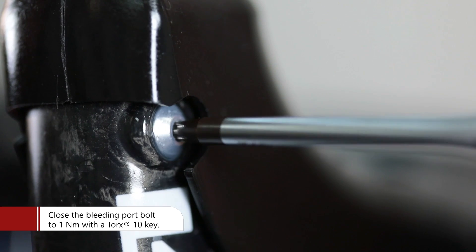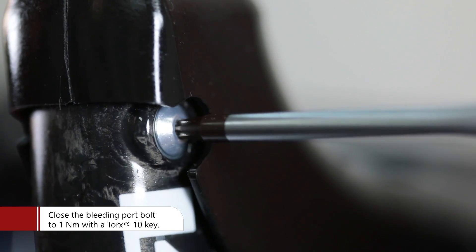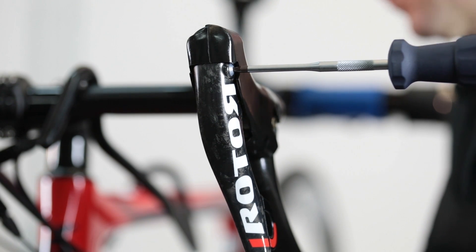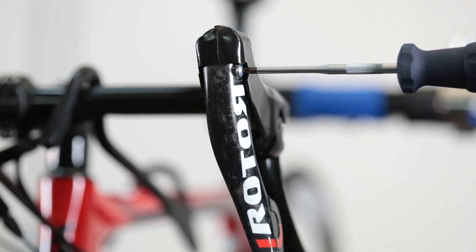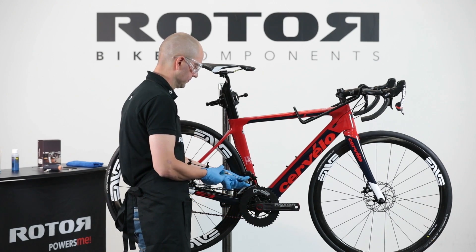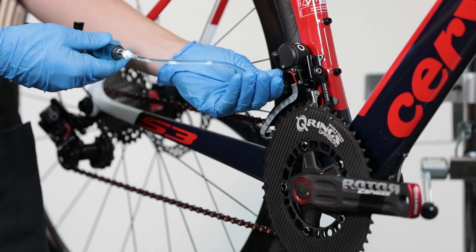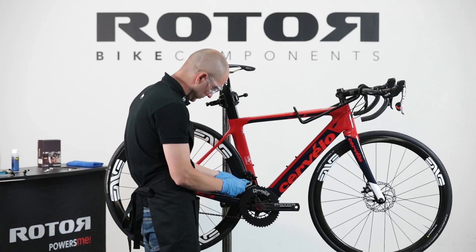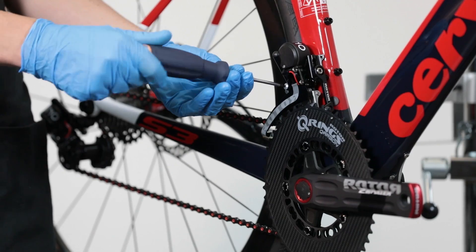Tighten to 1 Newton meter on top of the shifter. Apply pressure to the syringe connected to the front derailleur to check that the system is completely closed and free from air. Remove the syringe from the front derailleur and apply a drop of Magura Royal Blood mineral oil onto the bleeding port, then close the bleeding port bolt to 1 Newton meter.